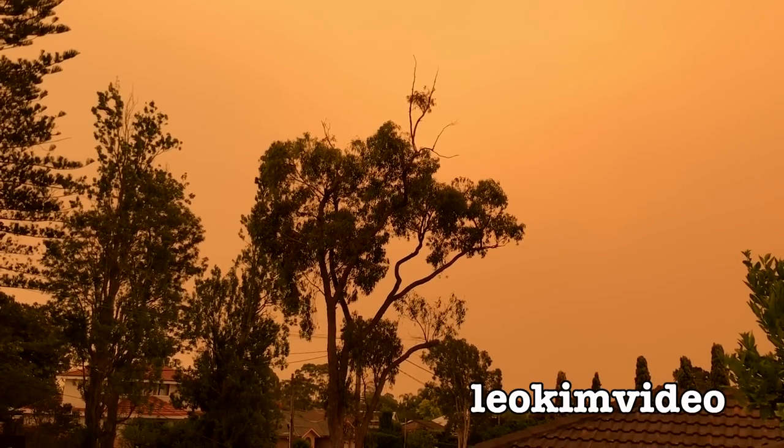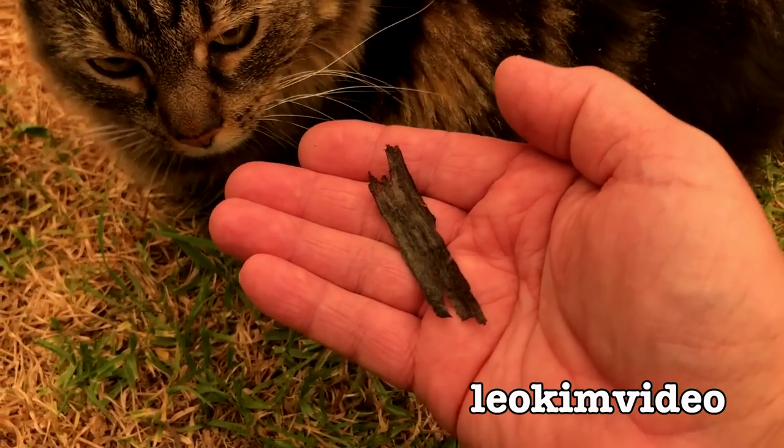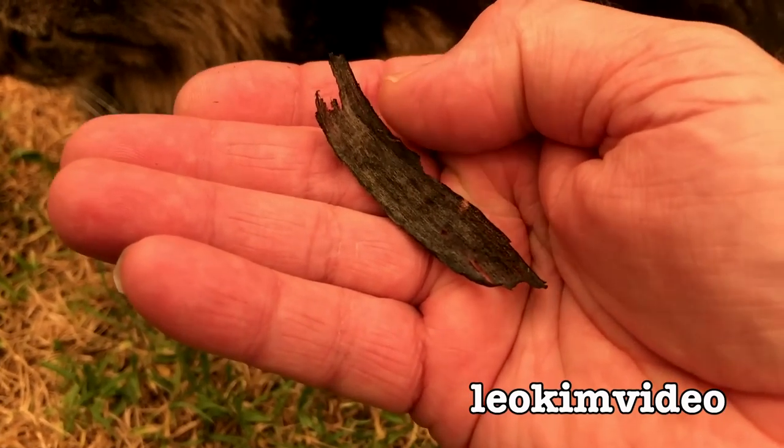Yesterday at my place, it looked like the apocalypse. It was all orange. It was horrible looking. It was actually a little bit scary, and there was char and ash falling from the sky. It was just a crazy, crazy day.